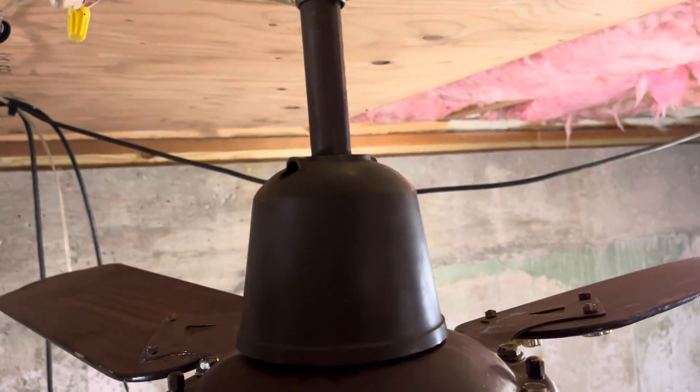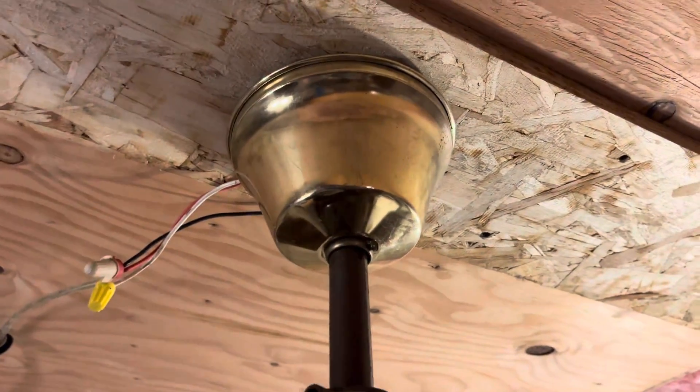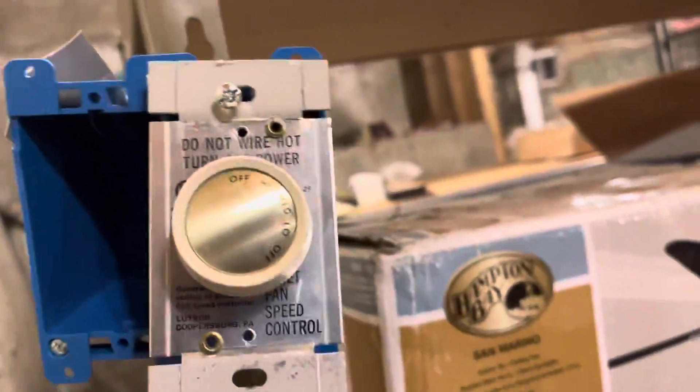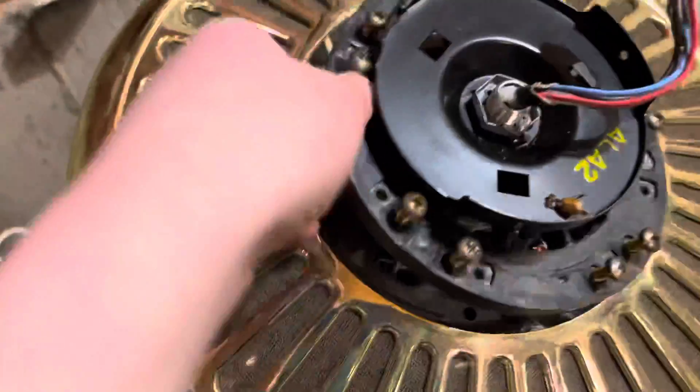The bottom canopy is a plastic brown canopy, and the top canopy is actually a FASCO canopy. I have it on an Emerson wall control. This control went to my Emerson Premium. Obviously, the fly bill is being fixed — it's right here.